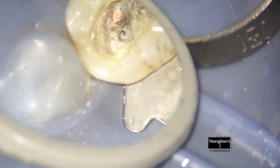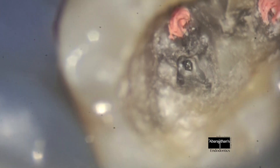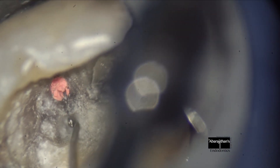So we start with exposing the instrument with ultrasonics first, and once the head of the instrument is seen, I start creating the staging platform. The aim is to expose at least two millimeters of the instrument.